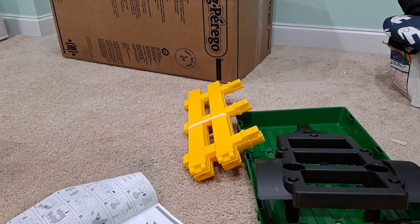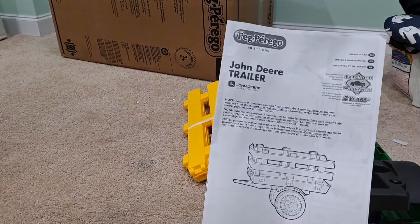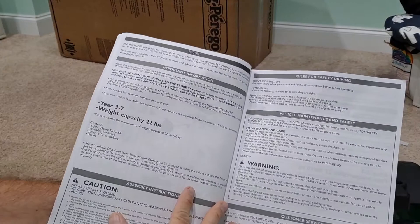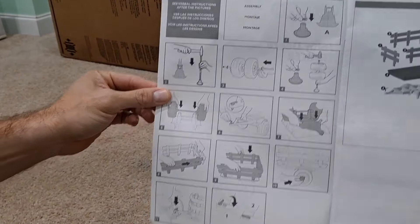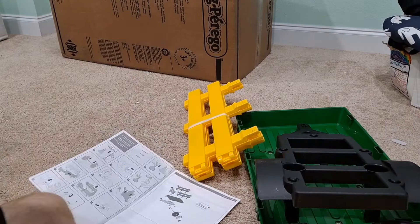I'm going to quickly show you the construction booklet they give you. This is made by Peg Perego. There are a lot of warnings in many different languages — I guess they cover their bases with all that. But the actual instructions are right here, simply pictures showing how the assembly goes together. No reading required, so we're just going to follow these directions.